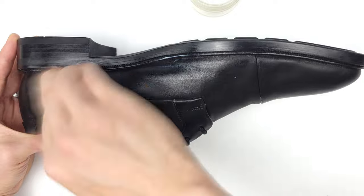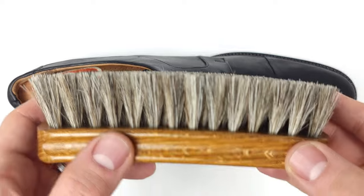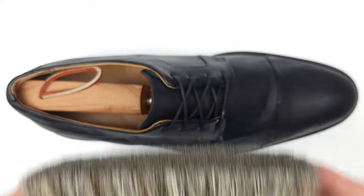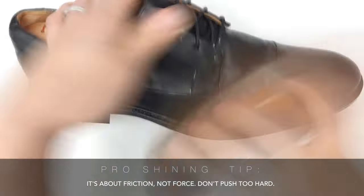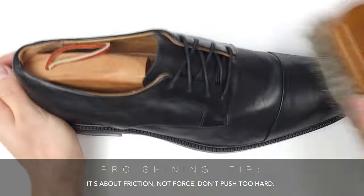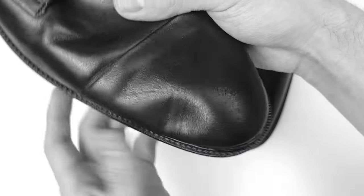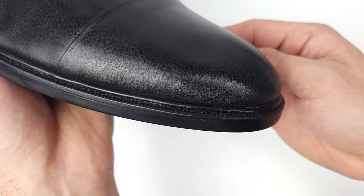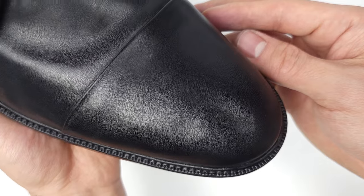Once that conditioner is all soaked in, grab a soft towel or even better a horsehair shoe brush and have at it. As I always say, when it comes to shoe shining it's about friction not force — so give it a vigorous but gentle brush down and watch it shine. That is looking great. Comparing the damage we had before to how it looks now, I am super satisfied with how it turned out and I hope you can benefit from my techniques for your dented and bruised leather.